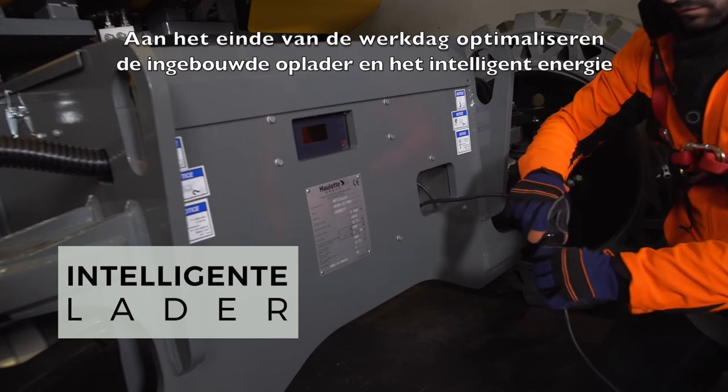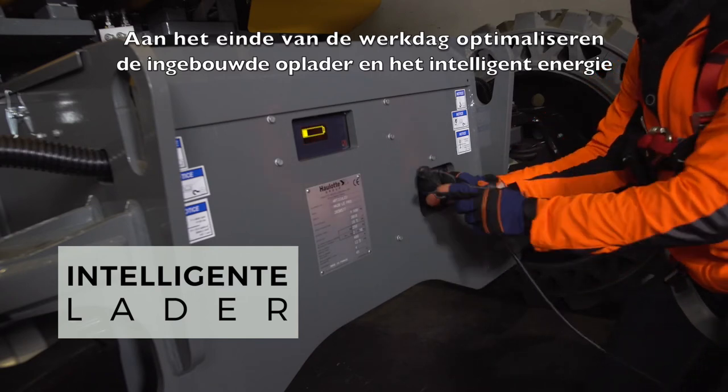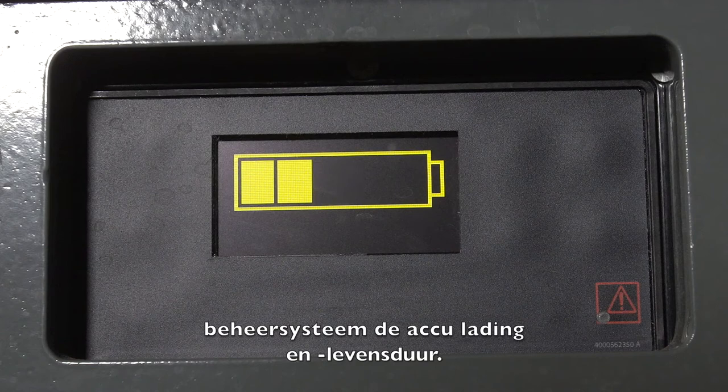At the end of a work shift, the built-in charger and the intelligent energy management model optimize the battery charge and lifespan.